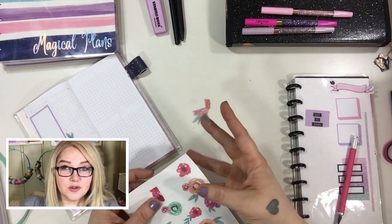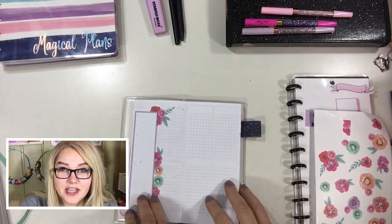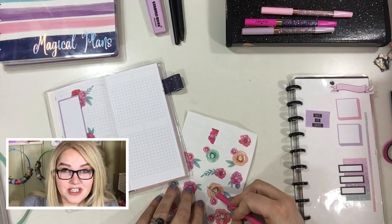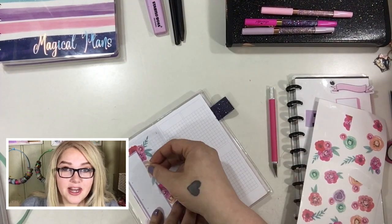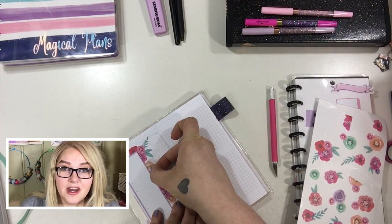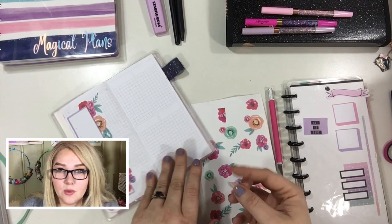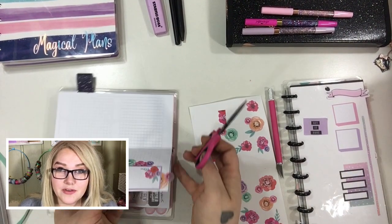I'm just going to pull this page of florals right out of the sticker book — it was way on the other side and just easier to pull out. I can always put it in my little DIY sticker book anyway. So I pulled it right out and I'm going to start cutting these florals in half. Not only does cutting your stickers double your stickers, it also gives you more freedom to make your stickers work for you.